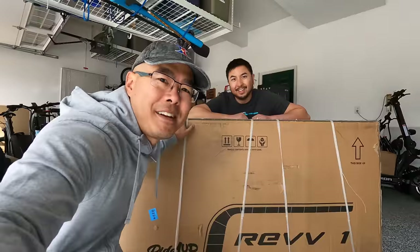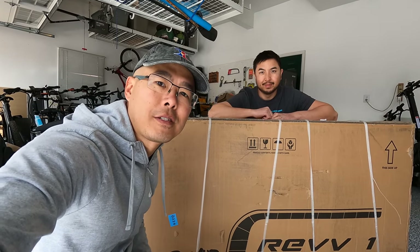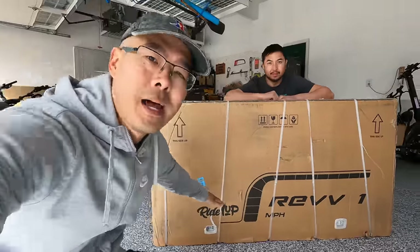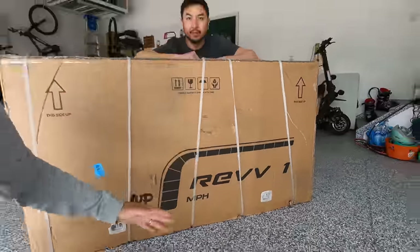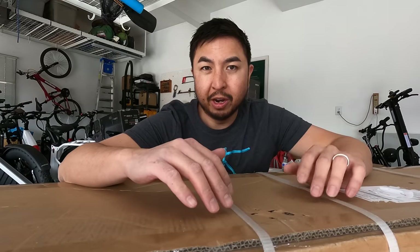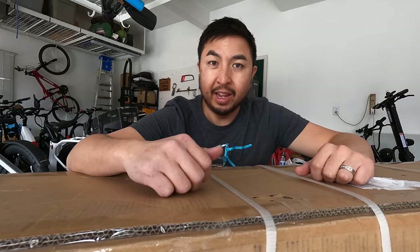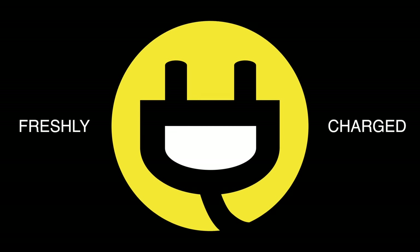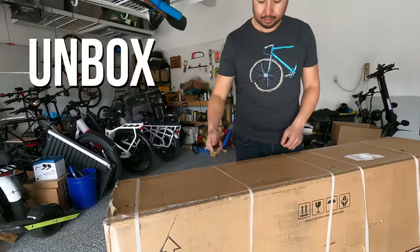What's up guys? Jimmy Chang here with Andrew. Welcome back to Freshly Charged where we review personal electric vehicles like this electric bike by Ride 1 Up. This is the brand new Rev 1 — Ride 1 Up's first moto-inspired moped-type e-bike. It's their first 52 volt e-bike and their first bike with a bigger display. In this video we're going to unbox it, set it up, take it for a test spin and tell you guys what we think.